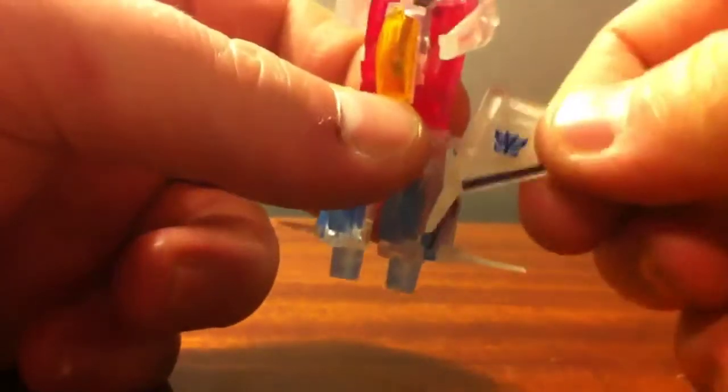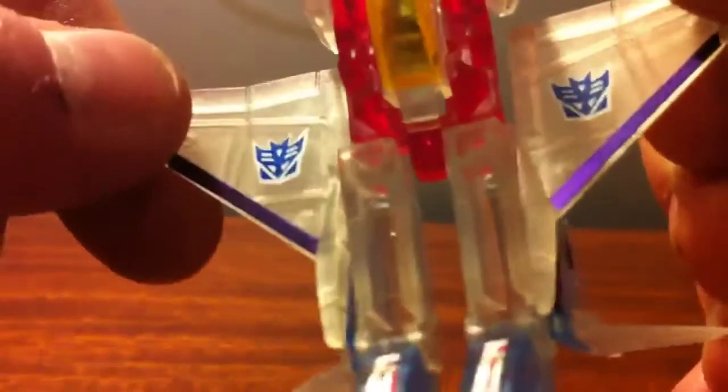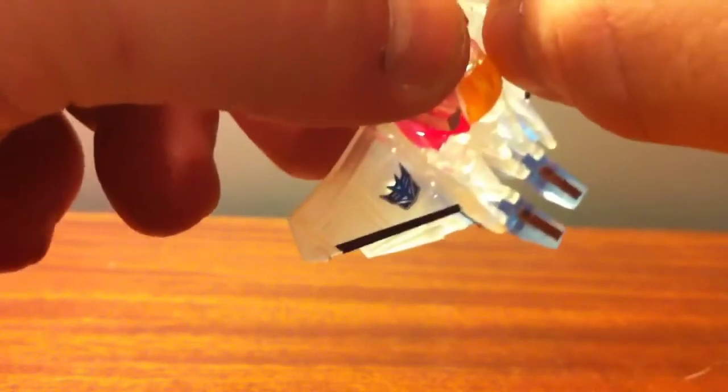We've got that done, so we'll go ahead and peg the main wing sections back on here — if I can get my sausage fingers to grab them. There we go. Then we'll flip down the little feet. This is one thing I don't like: the legs are just hollow, you can see in there, which is kind of bothersome. Take his null rays — he's got little holes drilled into his arm sections to plug those into, and it's a nice secure fit.